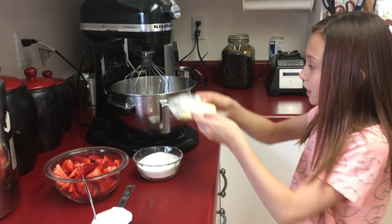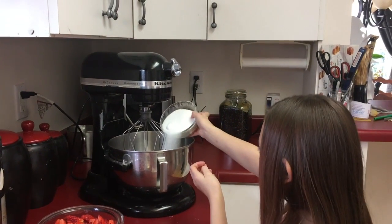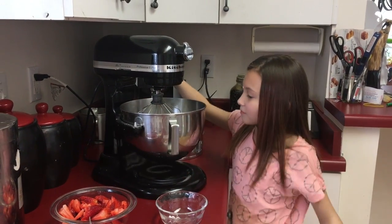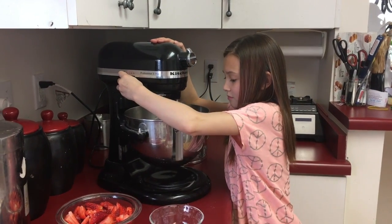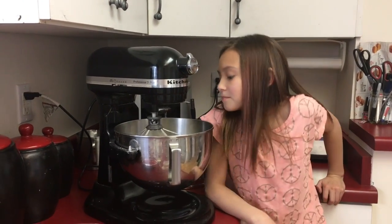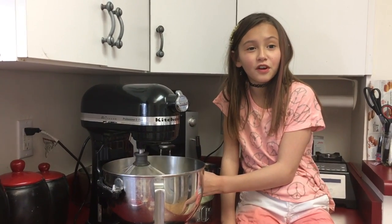Next, you want to put your butter with your sugar and beat it for five to seven minutes. While you're doing this, preheat your oven to 350 degrees.